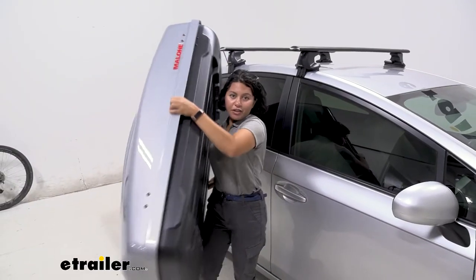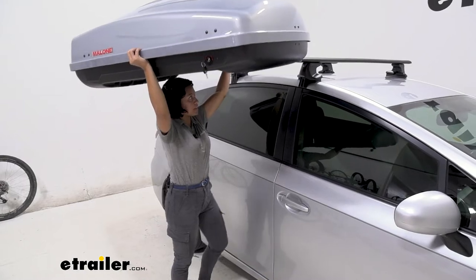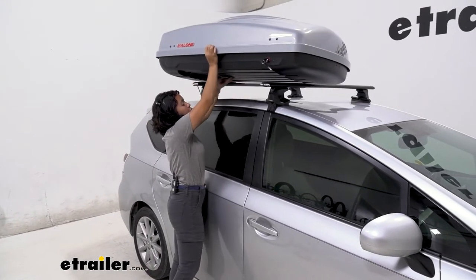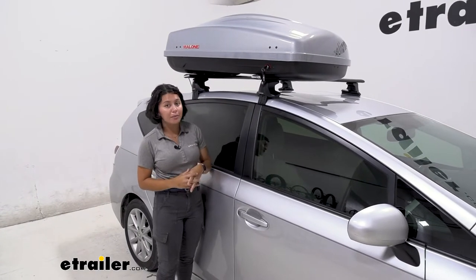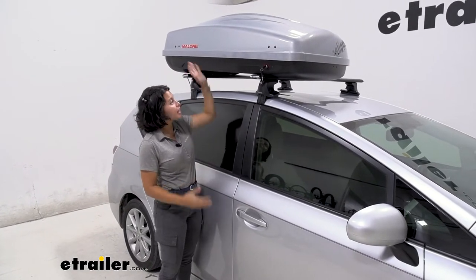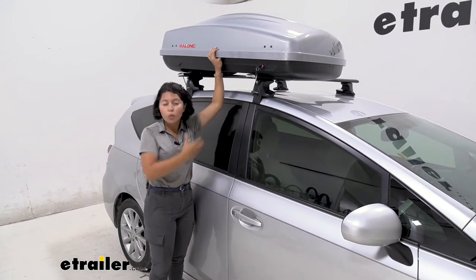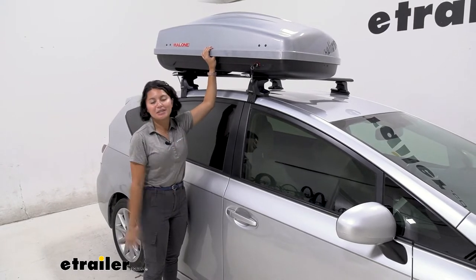The Malone Cargo 12 is a small, compact, and lightweight roof box. This creates space on top of your roof to carry your precious items that you want to keep out of the elements. We'll talk about things like how easy it is to tighten down onto your roof rack, what it's going to fit, what your capacity is, and what types of items you can store inside.